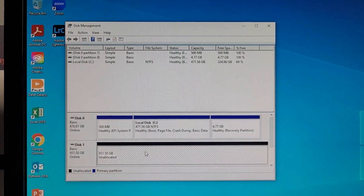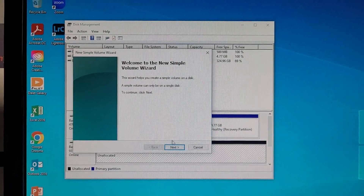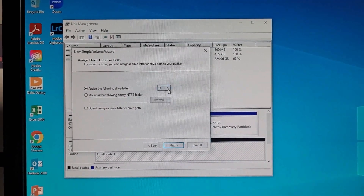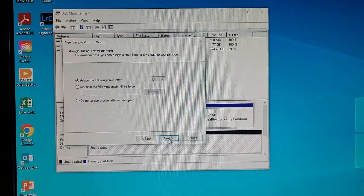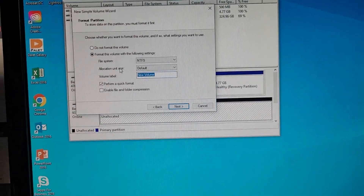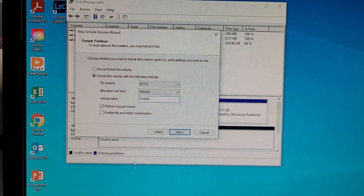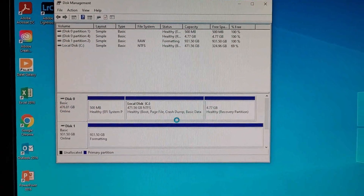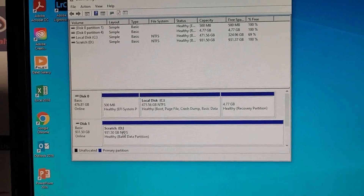Right-click on the unallocated disk and select New Simple Volume, then click Next. Click Next again, and you can assign whatever drive letter you want — we're just sticking with D. Click Next, and you can rename the volume here; I'm going to name it the Scratch Drive. Click Finish, and as you can see it's now formatting and is assigned to letter D with the label you set.